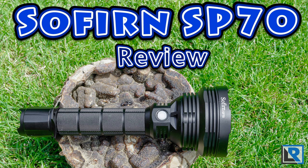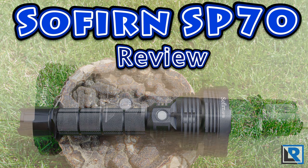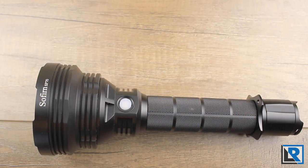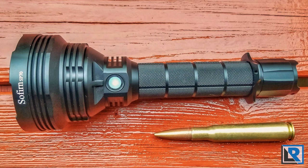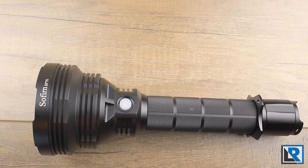Do you miss the days of having an old big multi-cell Maglite? If so, the Sofrin SP70 is for you. It's their big new flagship thrower flashlight — the largest modern flashlight I own. It's so big that it ships with a shoulder strap. Thanks to Ben Good for sending this one to me to take a look at.